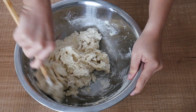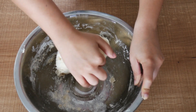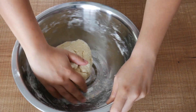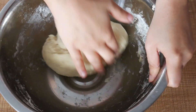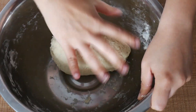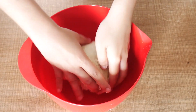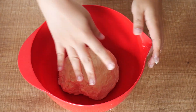Just knead it enough to combine everything into a ball. After that, cover it with a damp towel and leave it in a warm place for at least half an hour.